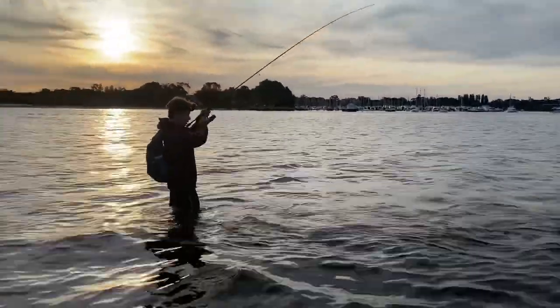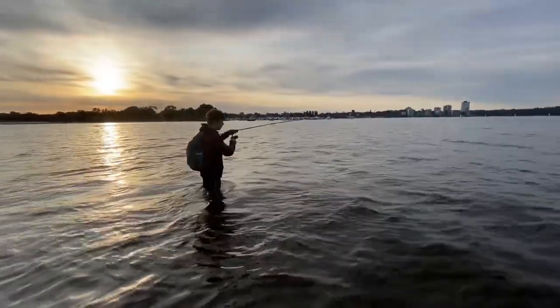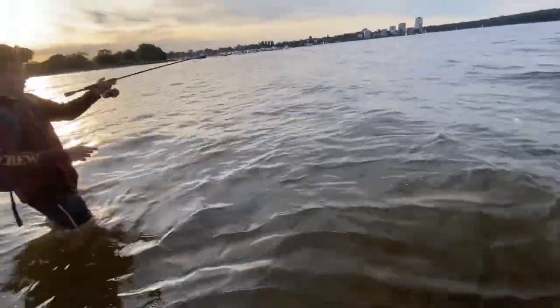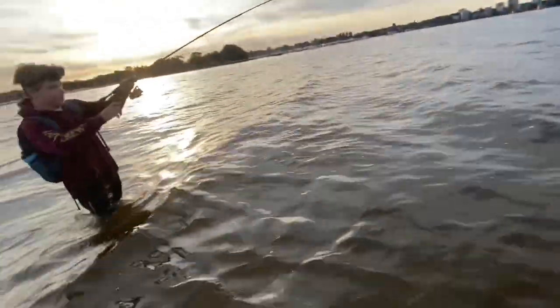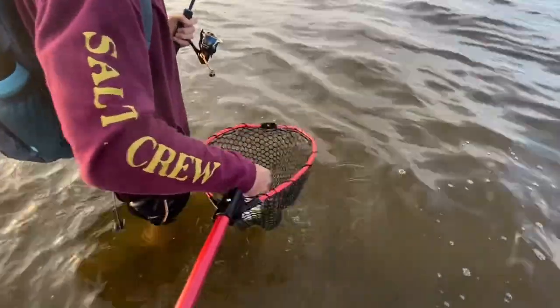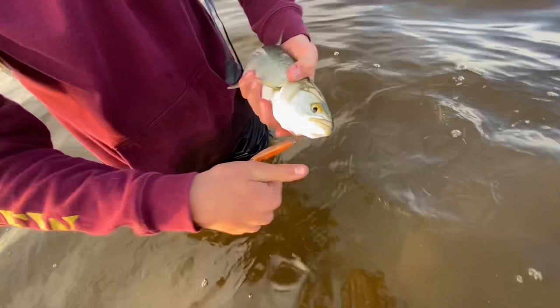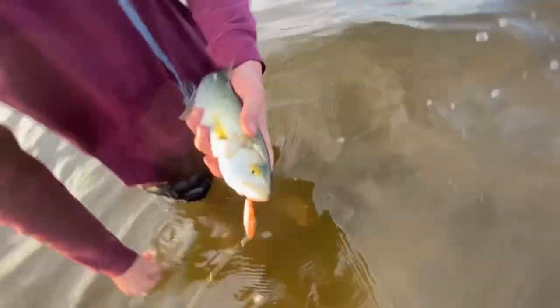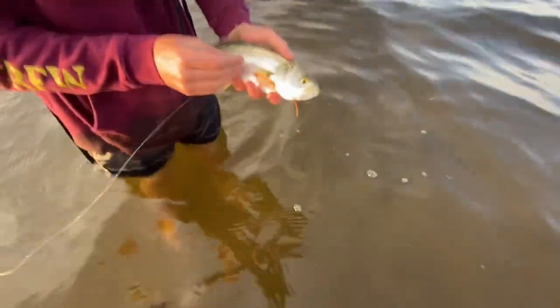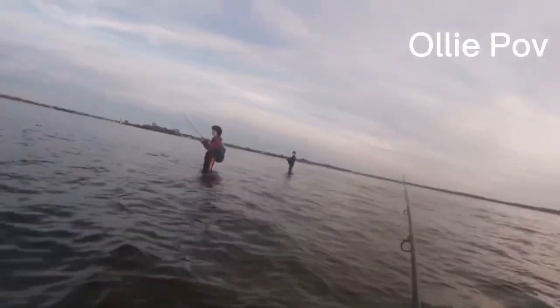Oh, just hooked up! Yeah, I've got the net right here. Not big, but calls not bad. Little tailor — yeah, obviously it's a tailor. I'll come in here and net him. There he is. There we go — not bad, first tailor of the day. If you want to pick him up, there you go. Sweet little tailor. He took that Slippery Dog 65. We'll get the hook out of him and send him on his way.